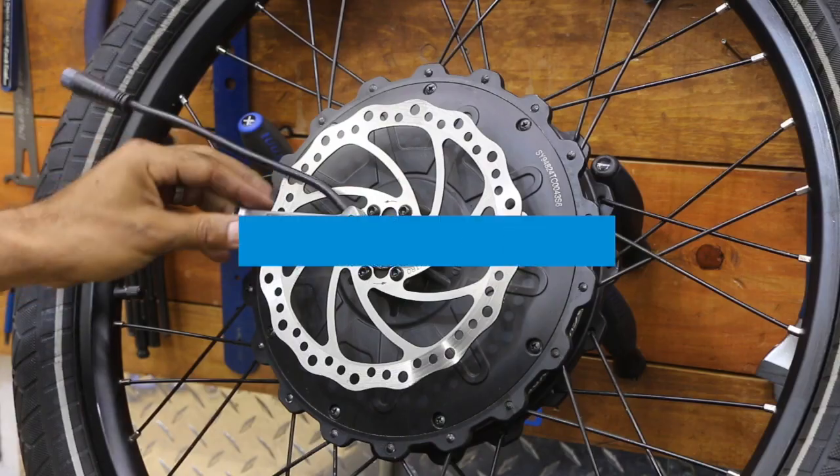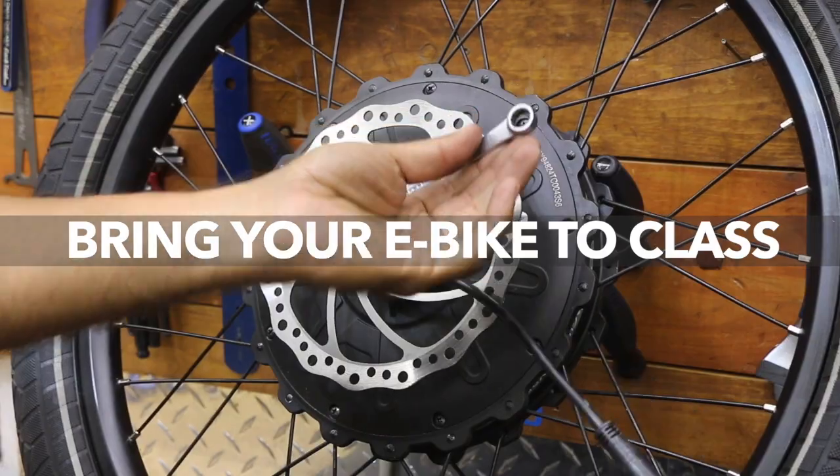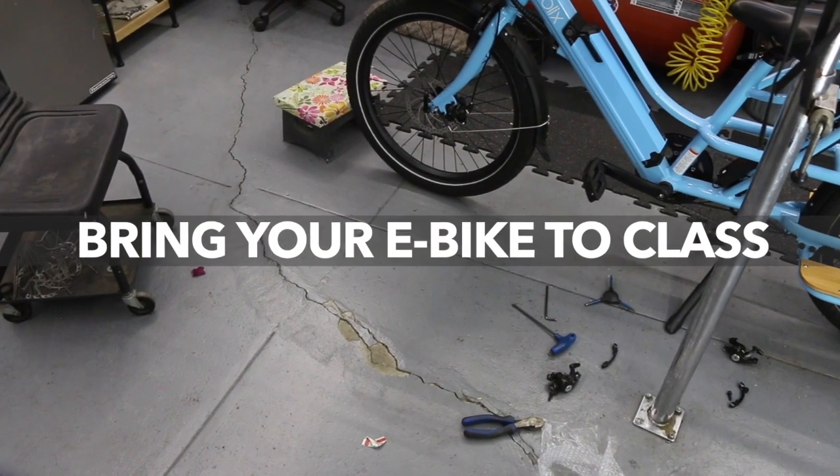We're seeing some come into the shop and getting to work on them in class too. So if you got an e-bike, you can certainly bring that in and we can get more familiar with it.